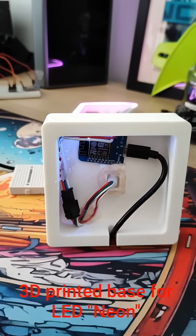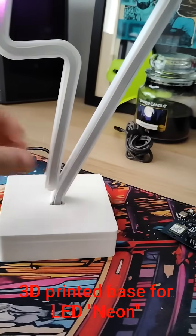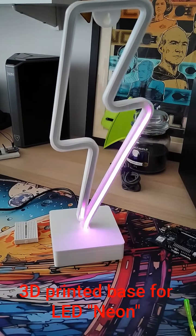I'm going to release this file on Printables, so if you want to use it you can — go for it. I'm quite pleased with that.